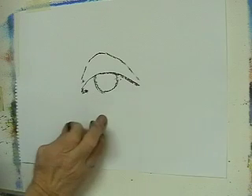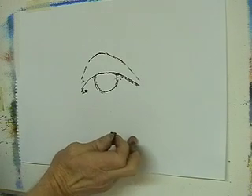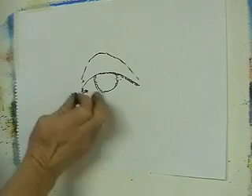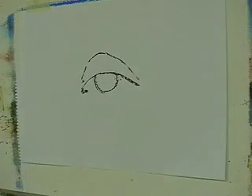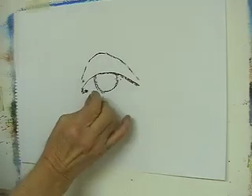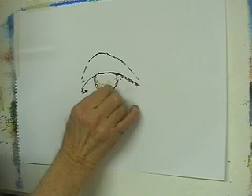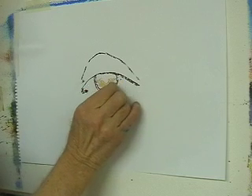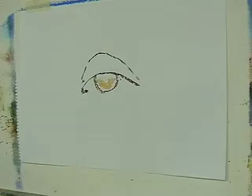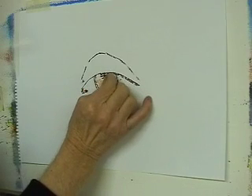Because this paper doesn't hold much pastel — whereas a proper pastel paper would — I can't put a lot of color on it. So I'm going to make this a brown eye. I'm just going to put a little half circle of yellow in here, like a color. And I'll color in the rest of the eye like this.